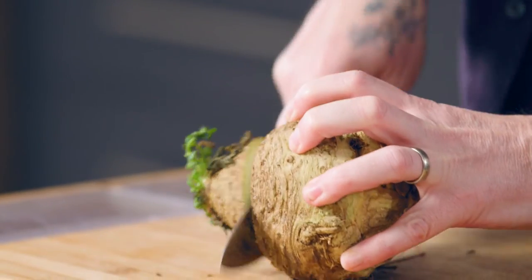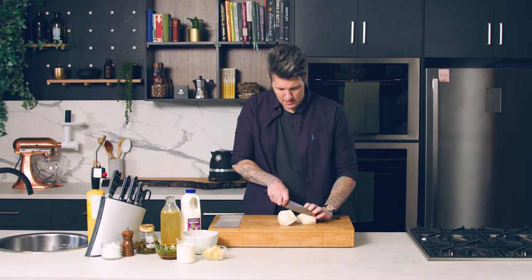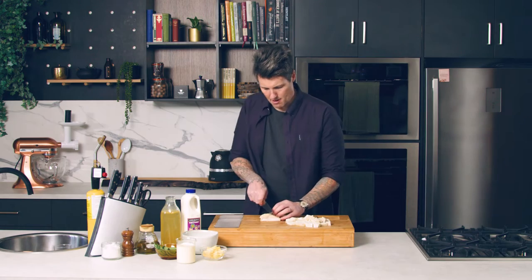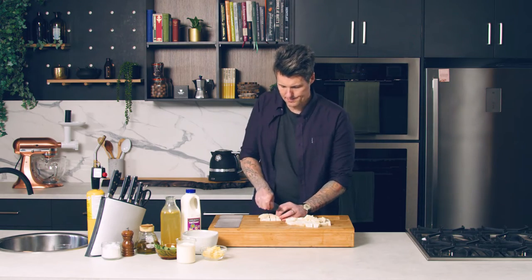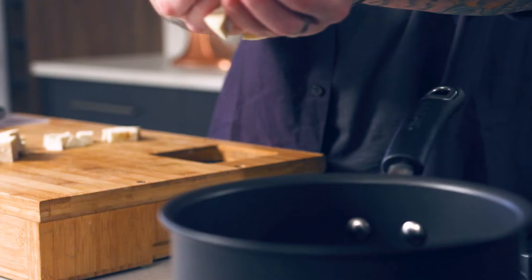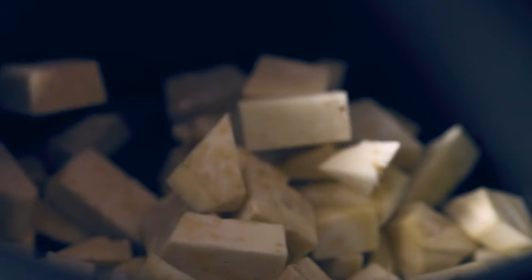I'm just going to take the skin off and chop this into cubes. Once I'm done dicing this it will go into a pot with about one cup of milk and about one cup of chicken stock. I'm going to poach that until it's nice and tender, tender enough to be able to blitz.